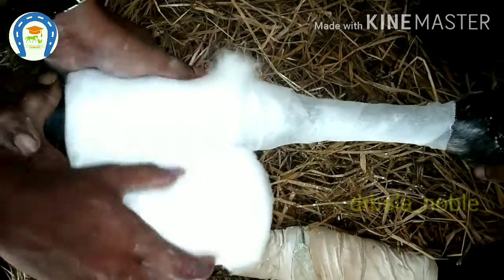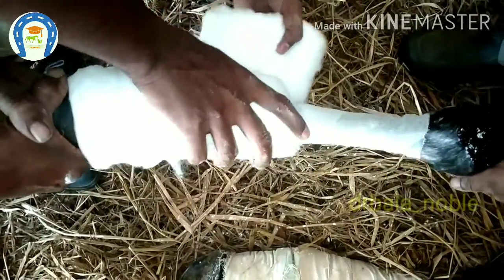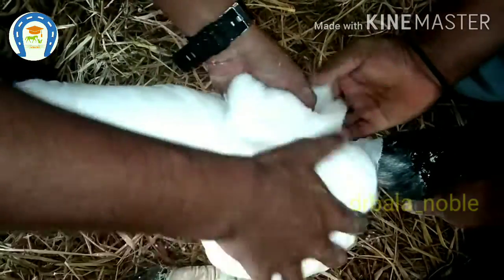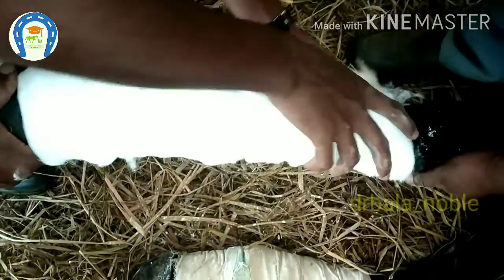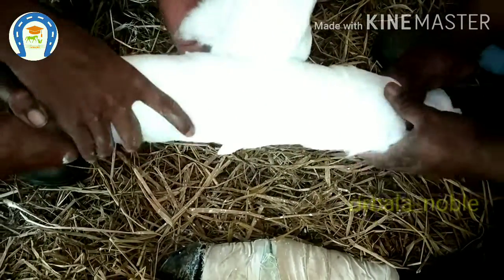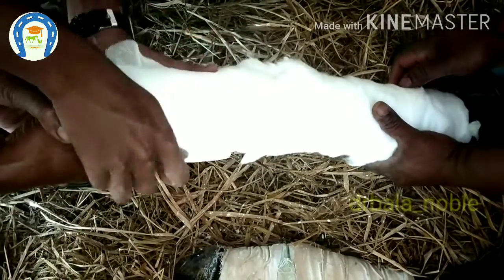Next is the application of cotton. We have to apply the cotton evenly so the pressure will also be even. The cotton should be placed a little above and below the splint edges, because the edges are more dangerous — to avoid injuries, we should apply more cotton on both edges.